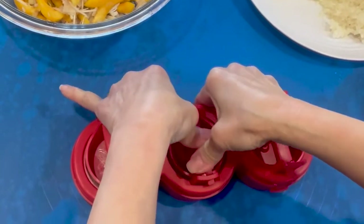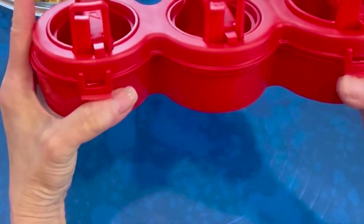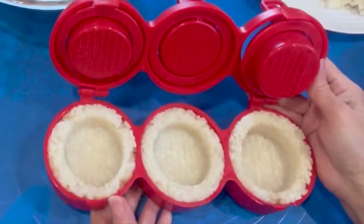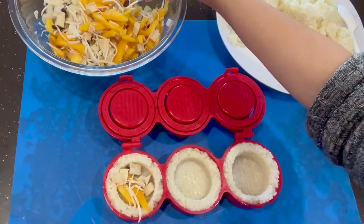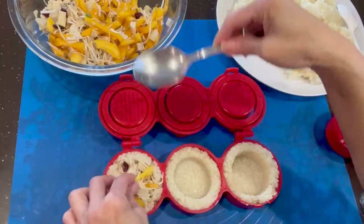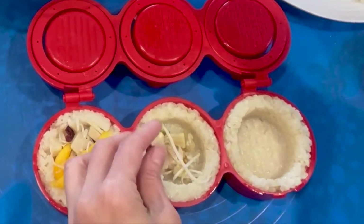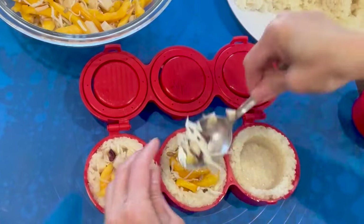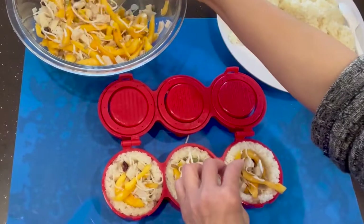This way, it will create three holes very nice and very deep. Open it up — ta-da! Look at that, it's very pretty, isn't it? Very even. Next step, we're gonna put the filling into the middle, just whatever it takes to fill that hole. Just put it right in the center. Don't make it too much, so it will show nicely after the cake is finished. Just whatever it takes to fill that hole — all the filling is there at the center.